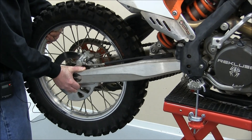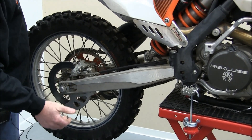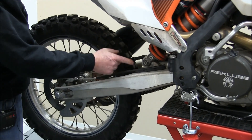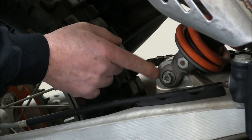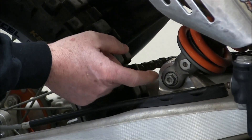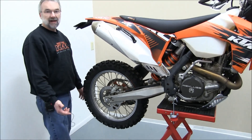You're just going to grab the back of the swing arm and try to move it up and down. If you can detect any play, look and see where that play is coming from. Nine times out of ten it's going to be play right between the swing arm and the lower shock clevis, which indicates heim joint wear.